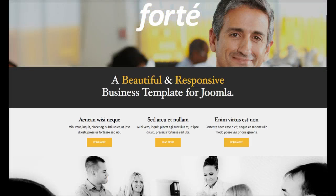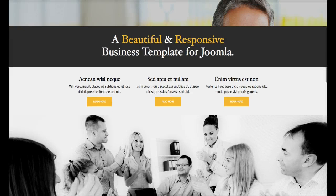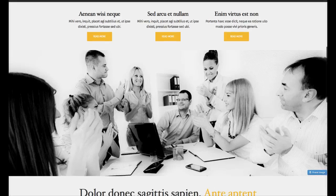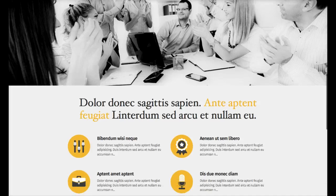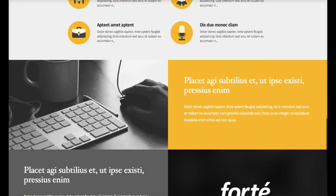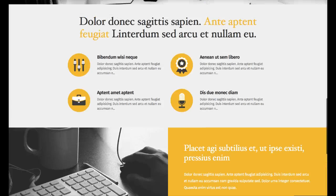Right here we have another custom HTML module with your call to action, and then three more custom HTML modules. The image is a custom HTML module with an image call in it. The text here is also an HTML module. This is NewsPro — one instance of it. This is our socializer wall, and another custom HTML module. So as you can see, it's pretty lightweight on the home page.